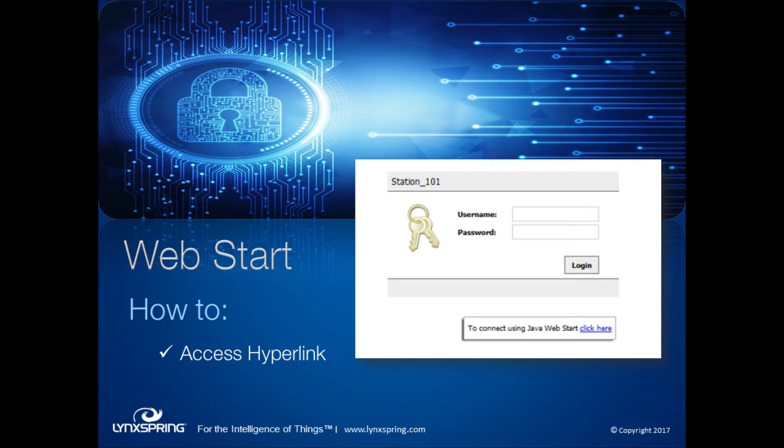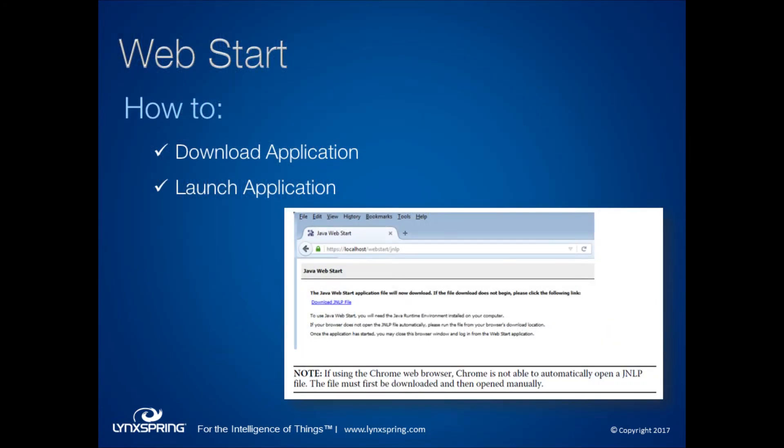Using WebStart is really simple. In a browser, connect to the station using the IP address you normally use. Instead of logging in, you'll see below the login prompt a hyperlink for Java Web Start. Click that and the JNLP application will download to your machine. You can save it as a shortcut on your desktop — that's what we normally recommend. Every time you want to connect to that station remotely hereafter, just launch that native application from your desktop instead of opening a browser.